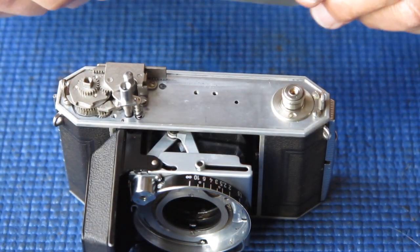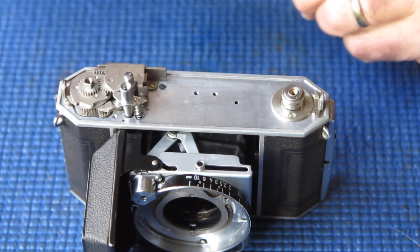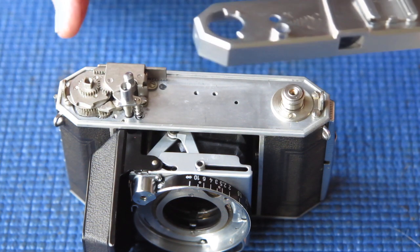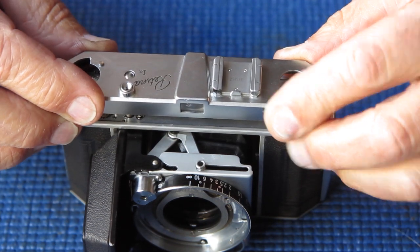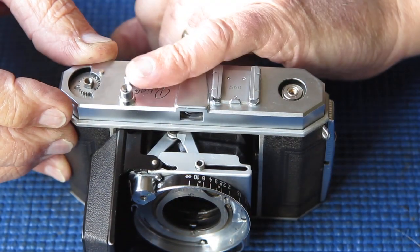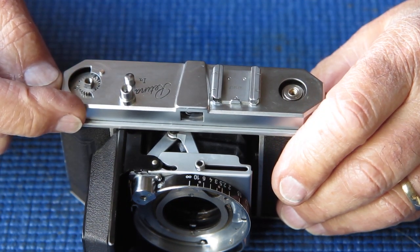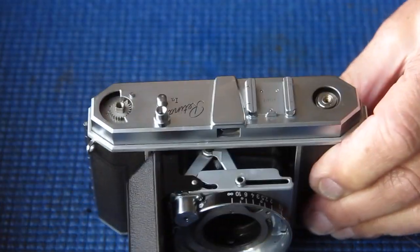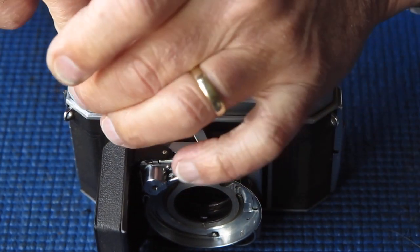So here's the camera body — everything's sitting in place. The film advance is sitting in the position where it's about a quarter of a turn, so the arm sticks straight out the back. If I slide my top cover on gently — if you rush that you'll end up pressing the film release button, which will immediately allow the film advance to zoom back to the start position, and you'll wonder why you can't get the lever to move correctly after that.